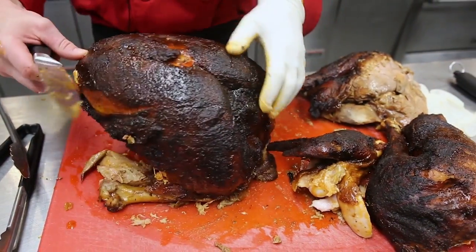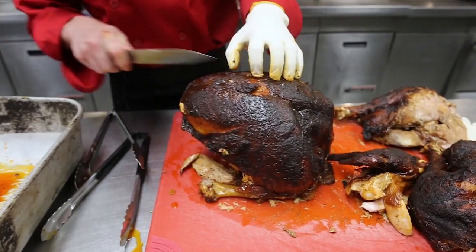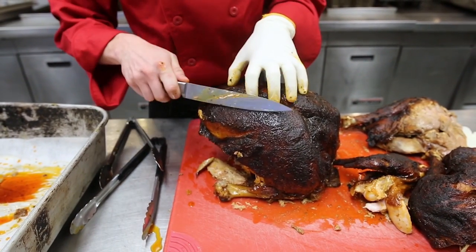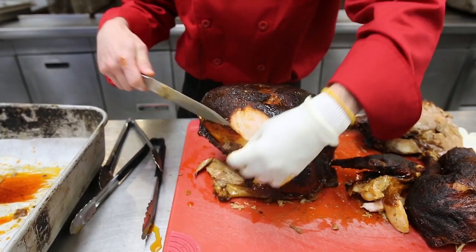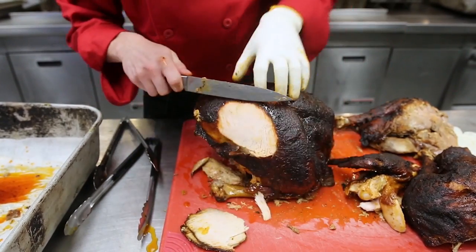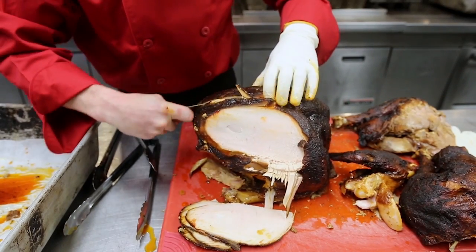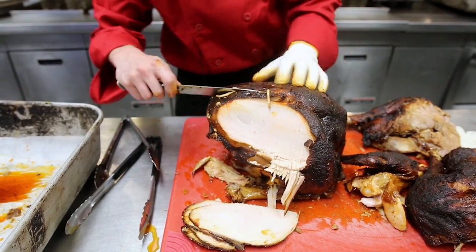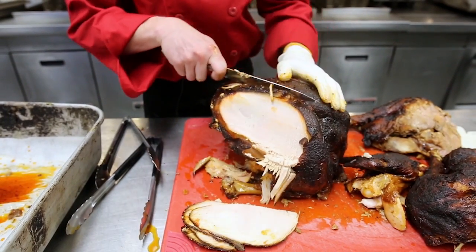Now to turkey breast carving — these are your two options. Once you've made your initial cut across, you can either do nice shavings directly at the table. Your second option is to find the bone and, as you can see, run your knife all the way down. This will actually remove the whole breast.